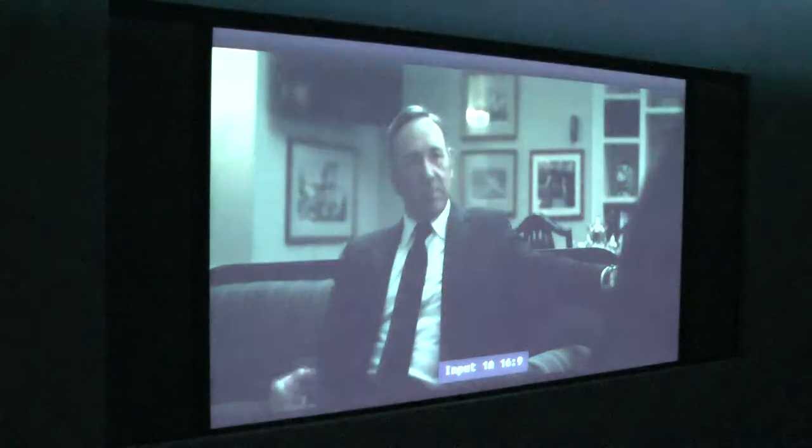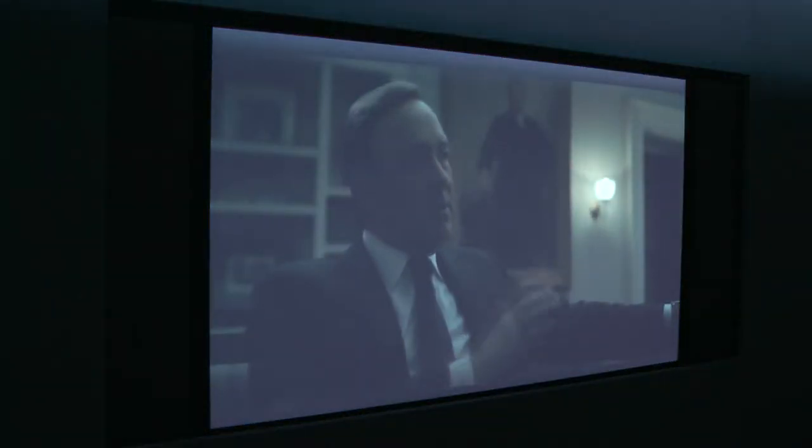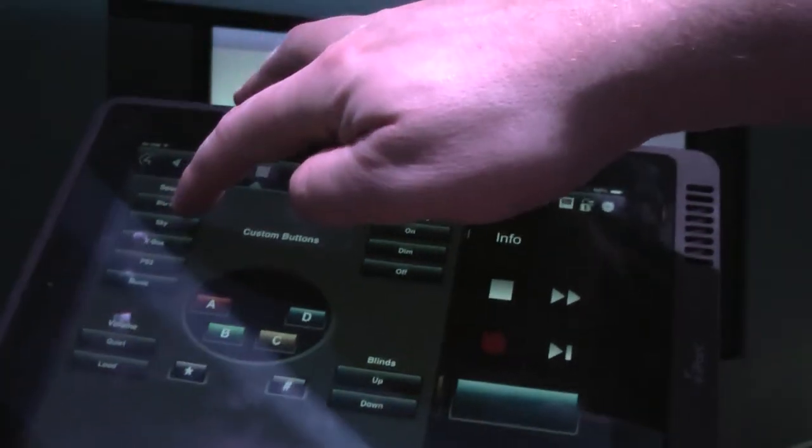Let's turn the lighting on and bring the blinds up. So that's Blu-ray. If we want to watch Sky, all we have to do is press the Sky button up here.